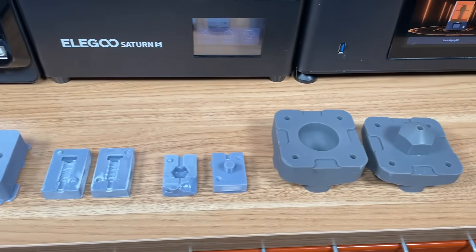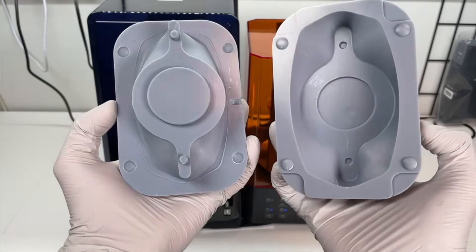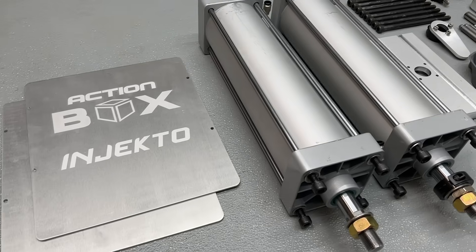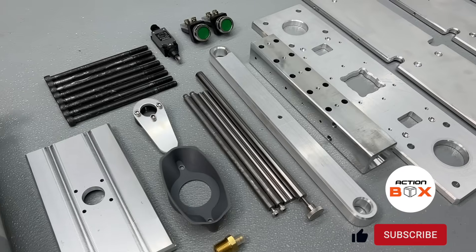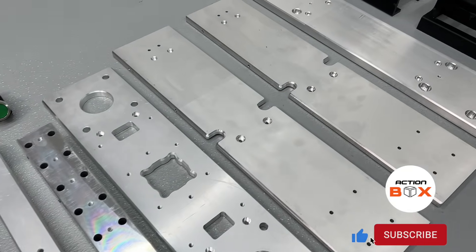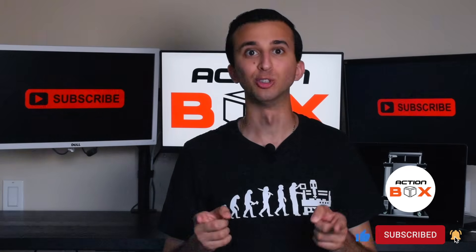In this video we want to print various types of molds that will test the limitations, accuracy, and injection volume of Injecto 2.0. By the way, we're giving away one free Injecto 2.0 kit to our random subscribers, so be sure to hit that subscribe button right now. The winner will be announced in our community page and in this video's description.